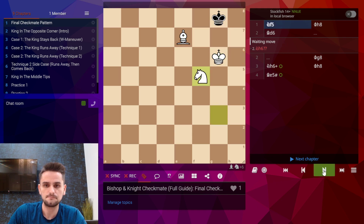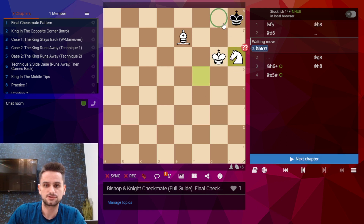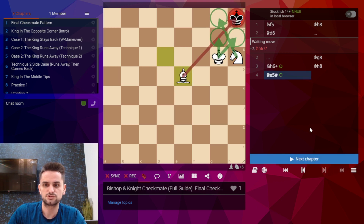Let's take a look at that. We have to be careful because if we bring the knight in now it's actually stalemate because black's king is not in check. So we have to play a waiting move keeping control over the square, and once black moves back we can check and then finally checkmate.